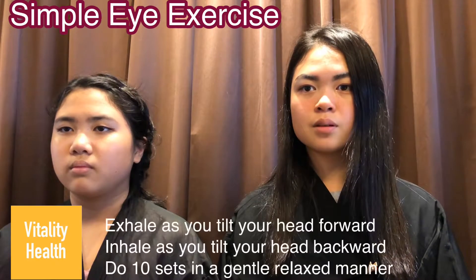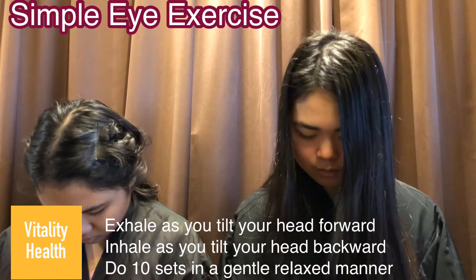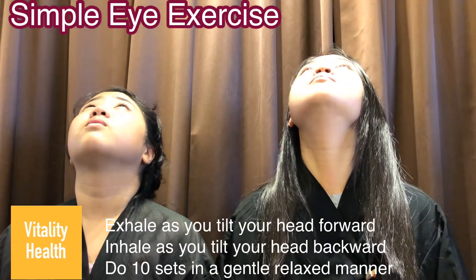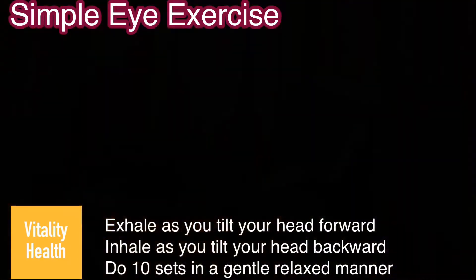And now for some simple neck exercise. Exhale as you tilt your head down. Inhale as you tilt your head back. Remember to do this slowly and in a relaxed manner. Do 10 sets of this.